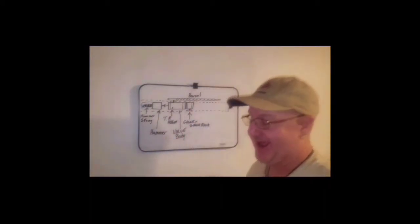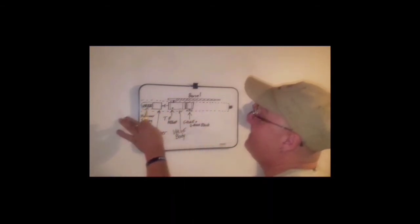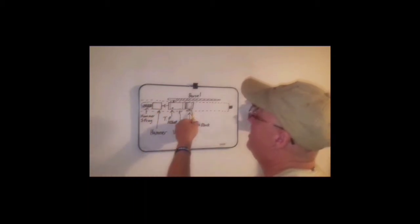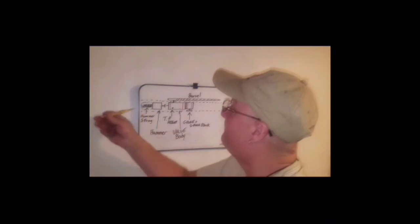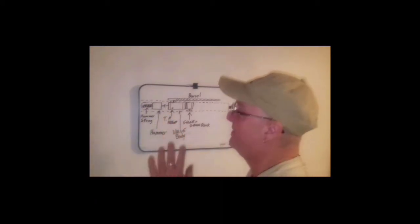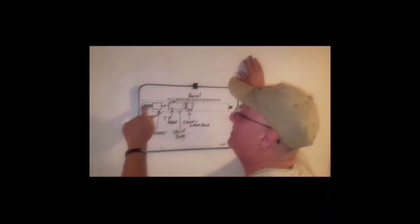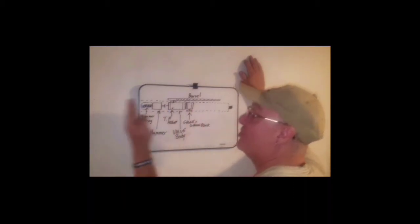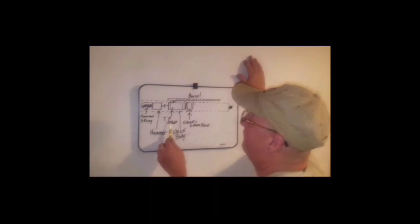Today we're going to be putting a regulator in a Benjamin Marauder. Before we get going, I want to explain a little on how the mechanics of the Marauder work. In back of me is a crude drawing. You have the air body, which is the main air tube, and the same housing that houses the air tube also houses your gauge block, your valve, your hammer, your hammer spring, and all the adjustments. The big adjustment adjusts hammer spring pressure and the small adjustment adjusts hammer throw.